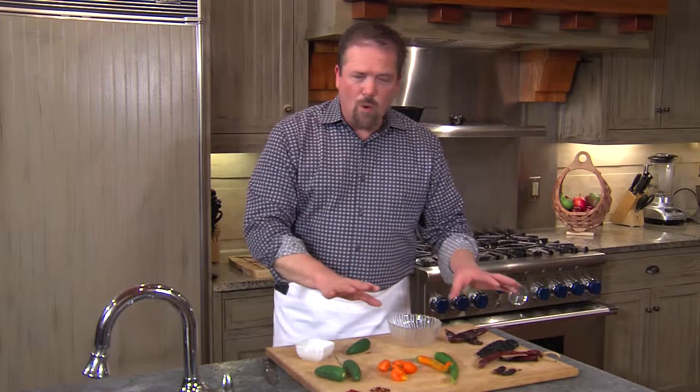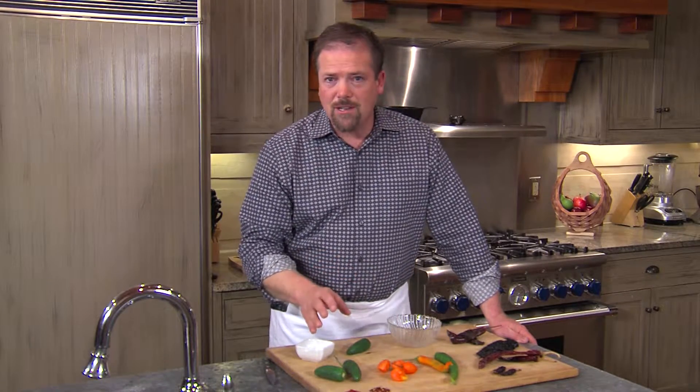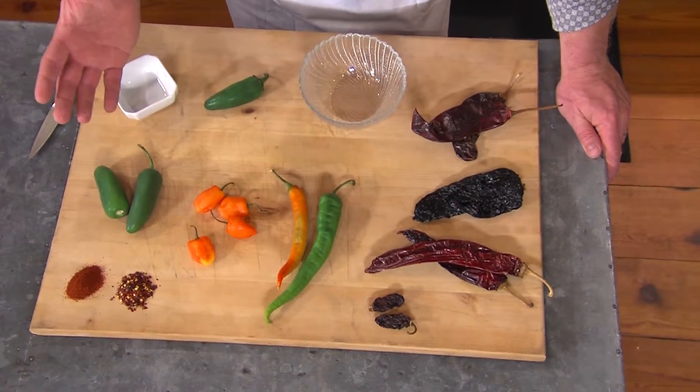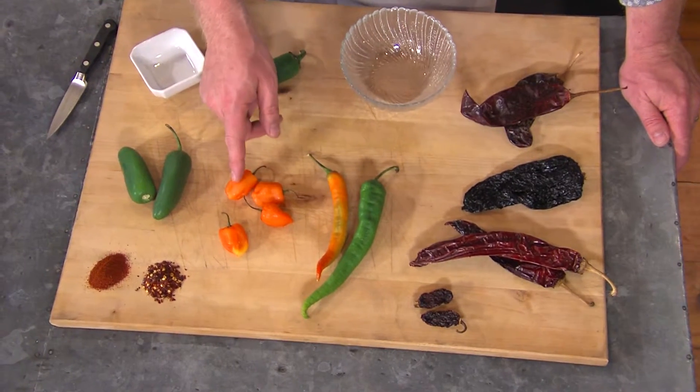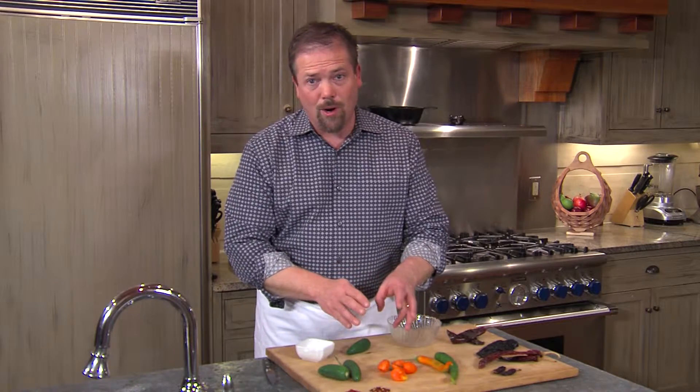Each one has a very different flavor profile, but even within each of the families, the chilies have different flavors and different heat intensities. For instance, a jalapeno is moderately spicy. When you compare it to a habanero, it's completely night and day — these will completely rock your world.